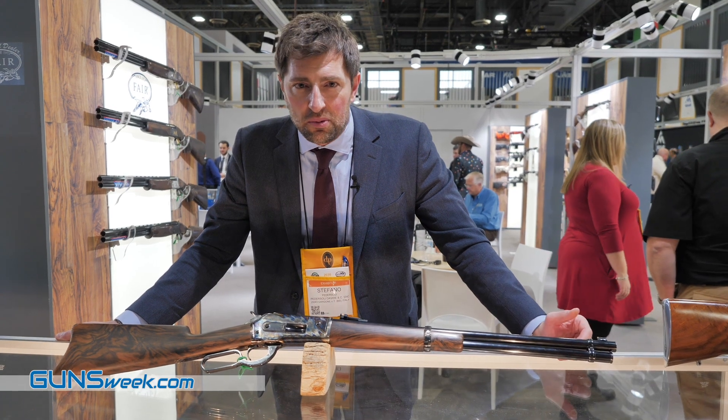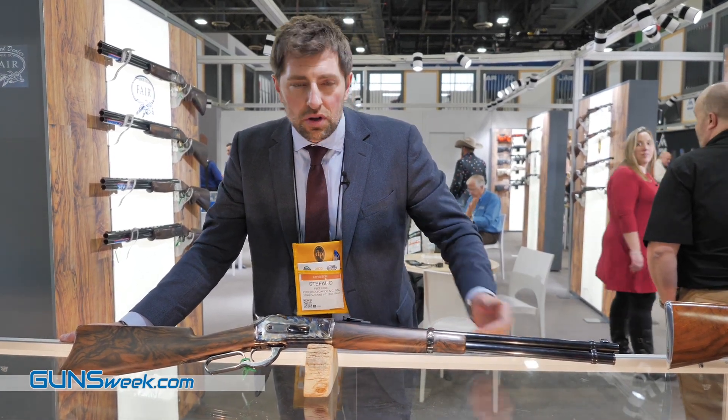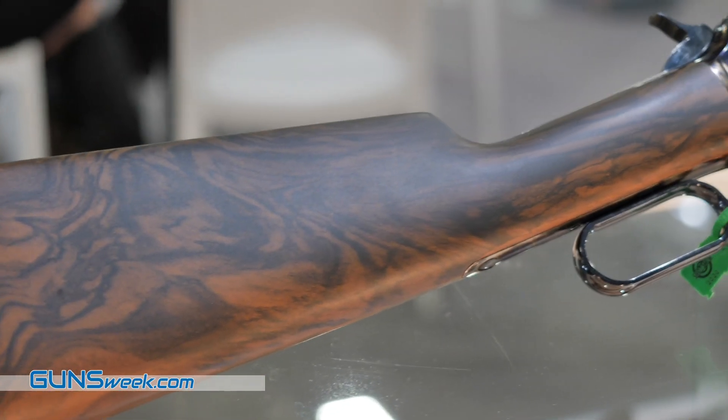Hi everybody, my name is Stefano Pedersoli and this is the SHOT Show 2020. It's my pleasure to introduce a new .45-70, the 1886 Carabine.